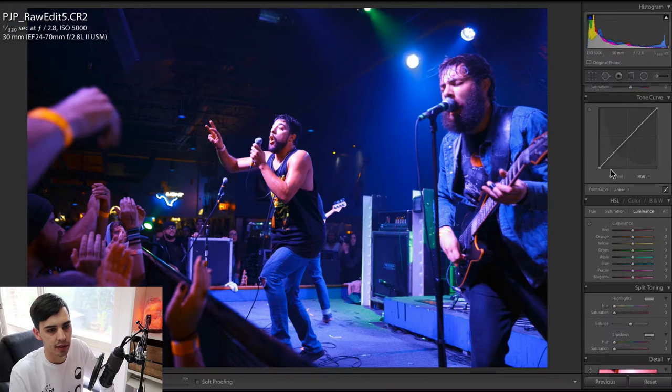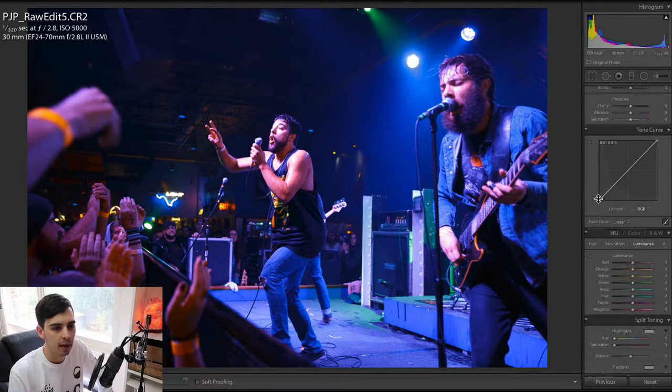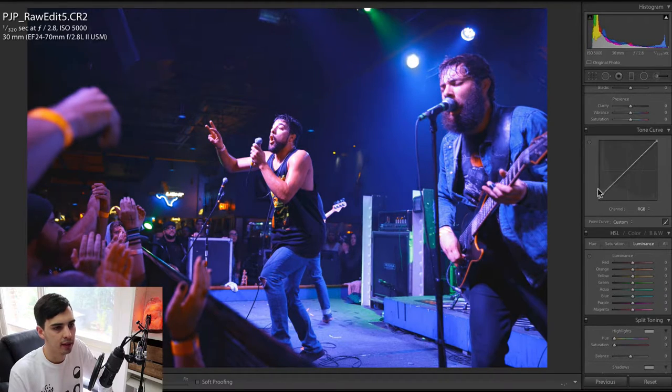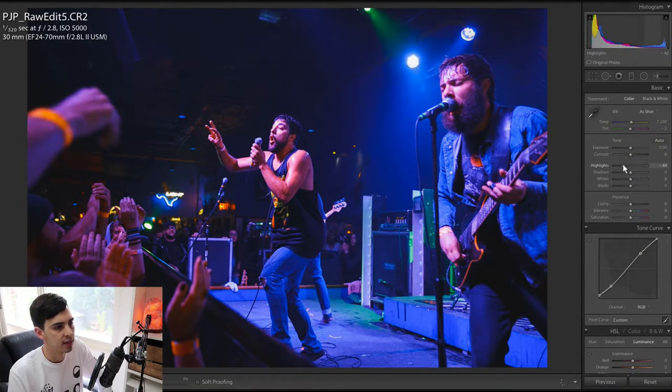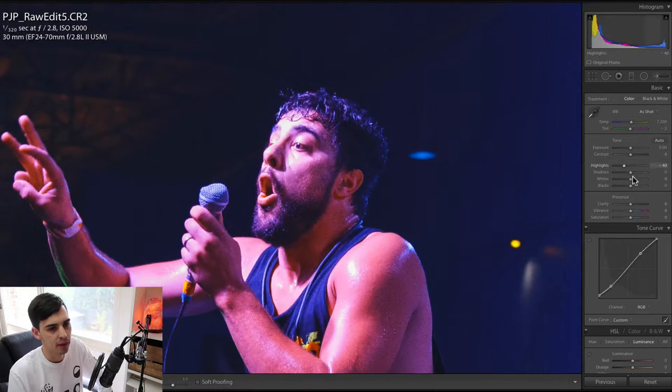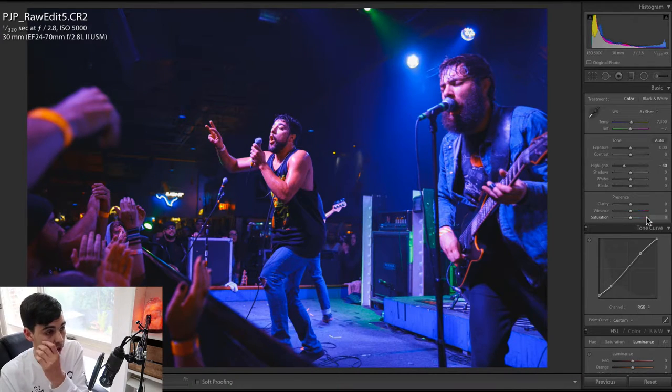The colors are not too bad — they're a lot better already — but some work definitely needs to be done on the tones. So let's check the tone curve here. I'm going to crunch those blacks a little bit, down with the low-mids a very small amount, then up with the high-mids, and I'm also going to drop the highlights a lot just to fix up these blown-out areas here. That already looks a lot better.